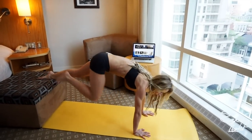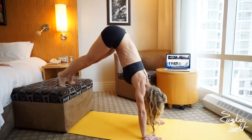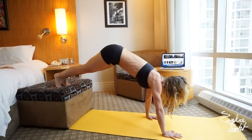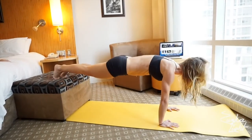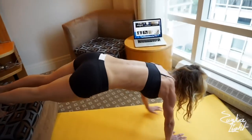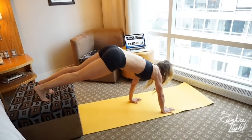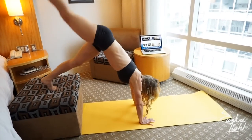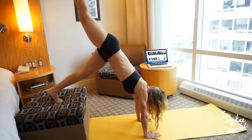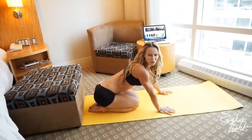Hands on the ground, both feet up, and you're going to walk your way into the pike position. Lift one leg up, do a press — just bend your elbows at least slightly. Now walk back into the plank and then knee tuck. Walk back, leg up, slight press, walk into the plank and knee tuck. We're doing 5 reps on this side. Take a break if you need to.